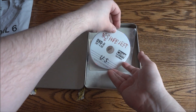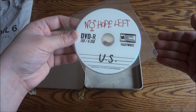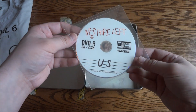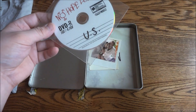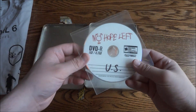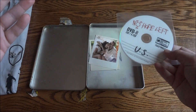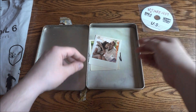First thing you notice is the press disc. As I've said in all my videos, this comes with pictures, trailers, game information — Photoshop pictures where you can take certain pieces out or logos, stuff like that. Basically stuff for the media so they can put logos in their news articles and all that good stuff. Pretty cool stuff sometimes.